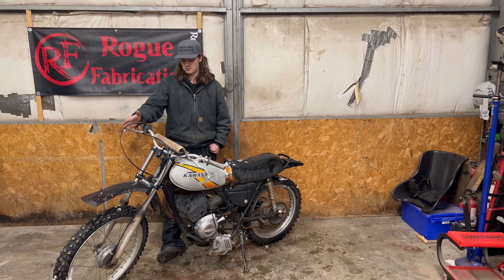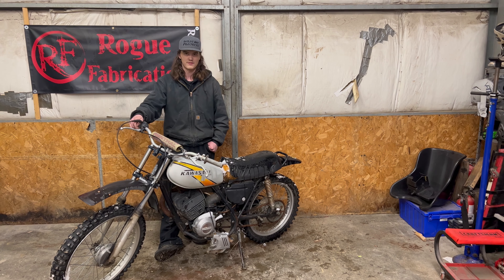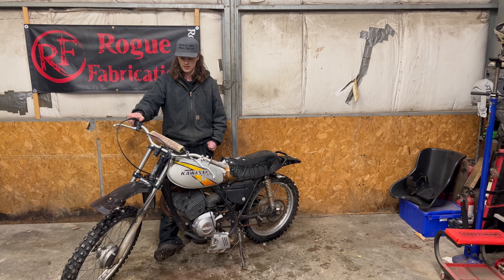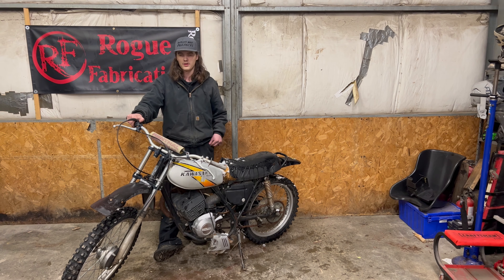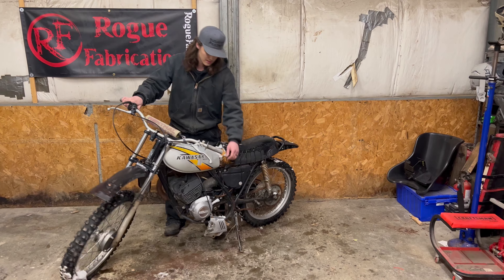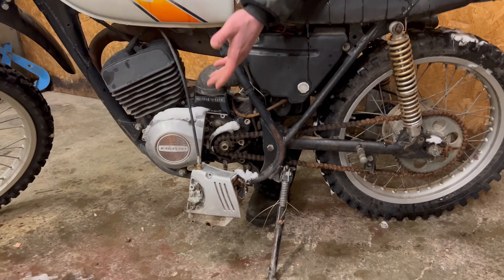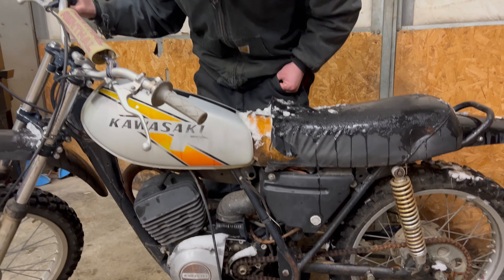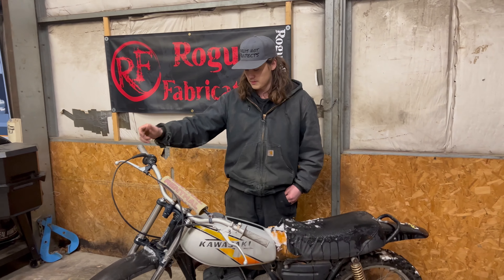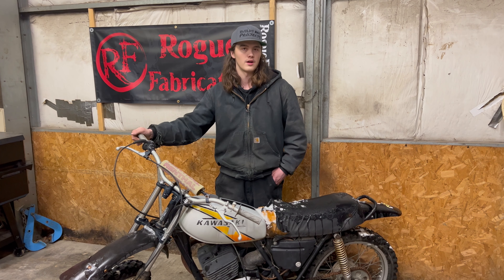I want to see if maybe this thing will run. I don't know if it's going to start. I've looked at it just briefly. The fuel tank doesn't have the petcock in it anymore. We'll start out pulling the air filter box off and see if there's any filter left in it. The side cover is torn apart for the clutch engagement stuff, and those parts have been long gone and missing. I think this will eventually wind up being a restoration, but first I want to see if the motor is going to run.